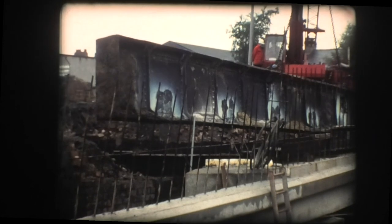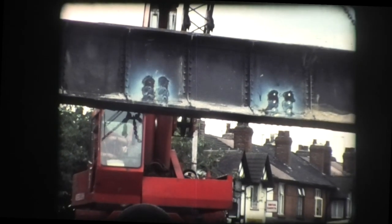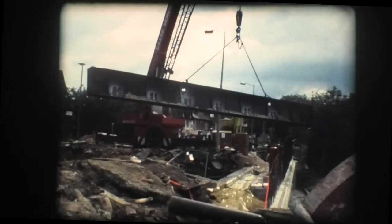Unlike a modern steel bridge, where all the metalwork is exposed and can be regularly inspected and repainted when necessary, the wrought iron in these structures was cocooned in brickwork, making regular maintenance impossible. The corrosion continued until the girders deteriorated to the state where the deck became unsafe and the bridge could no longer remain in service.